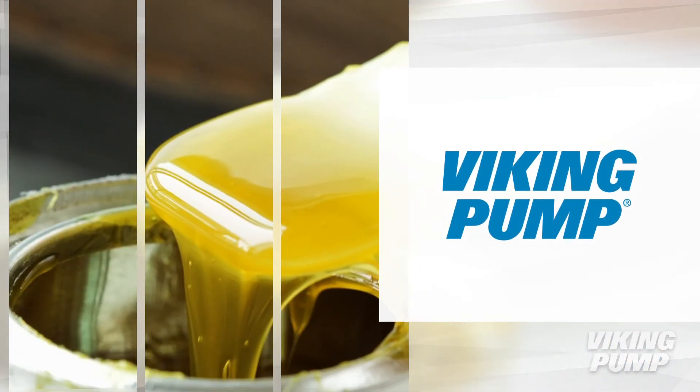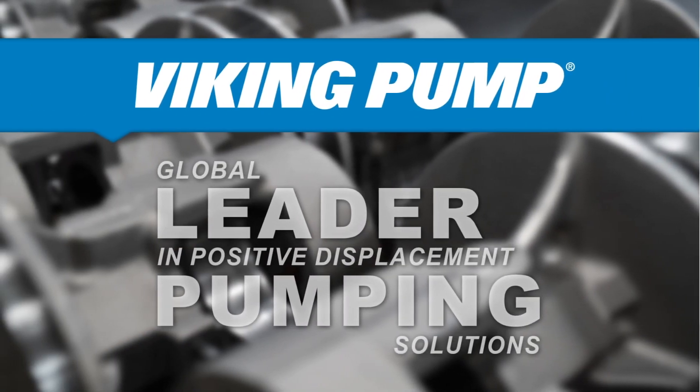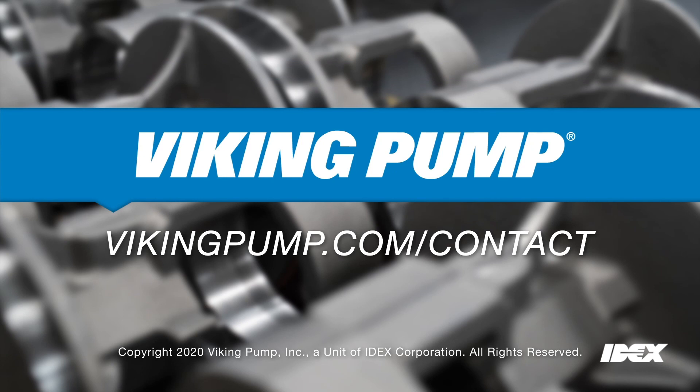These are just a few Viking products capable of pumping rubber cement. To learn more about Viking Pump and rubber cement, please contact your local Viking Pump distributor.